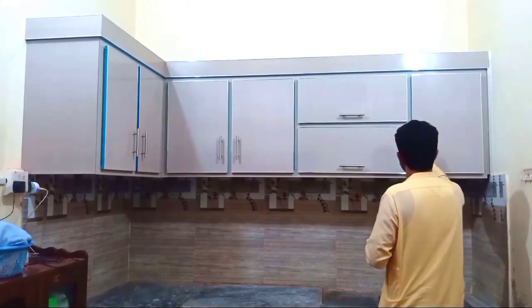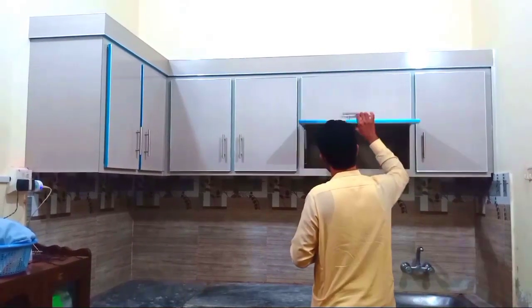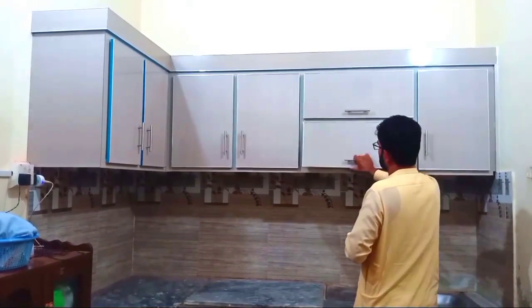This is our first kitchen. This is our kitchen — Shafiq.